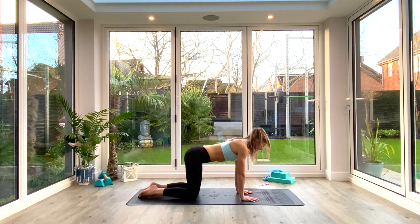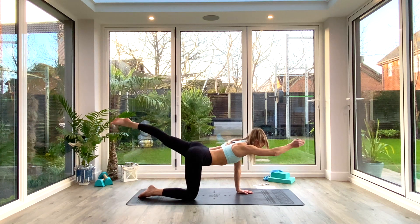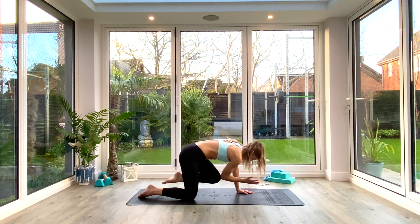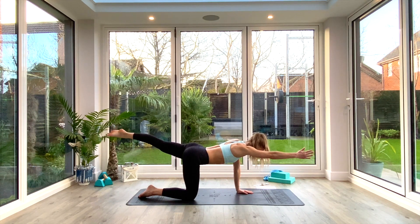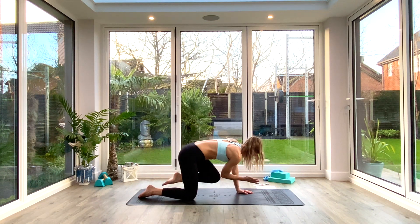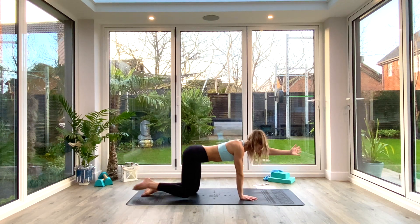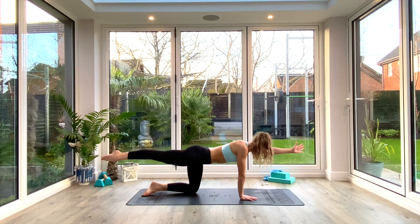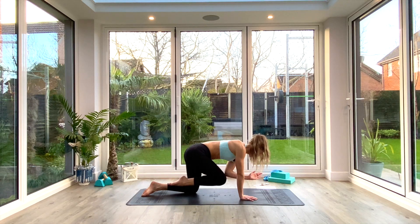Staying on hands and knees — or plank for a more advanced option — do three bird dogs on each side. Take the right hand forward and left leg back, reaching out long and finding that nice neutral parallel position to the floor. Exhale as you crunch knee to elbow, inhale to kick back. Keep the hips nice and level — brace the core and shoulders. Exhale to crunch, last one on this side, then switch. Left arm goes long, right leg goes back. Think about having a glass of water on your back — you do not want to spill it, so keep those hips level.